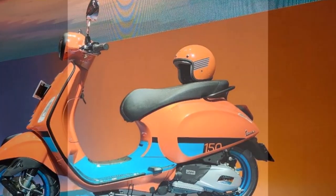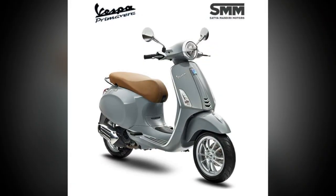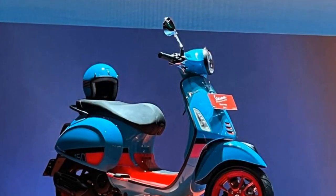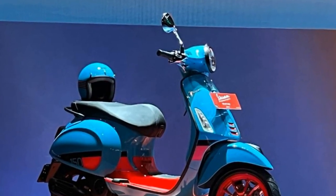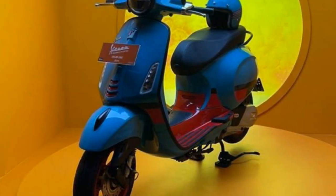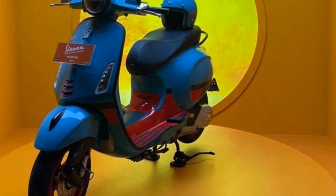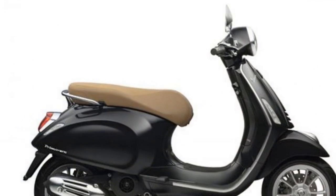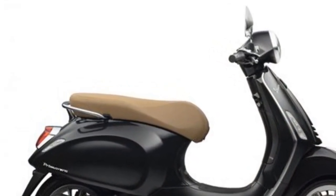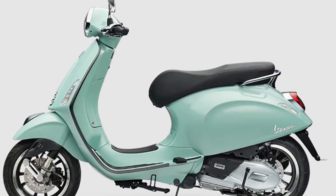Cons of the Vespa Primavera. Expensive: the Vespa Primavera is a premium scooter, and it comes with a premium price tag. Limited cargo space: the Primavera has limited cargo space, which can be a problem for riders who need to carry a lot of gear. Not ideal for long rides: the Primavera is not the best scooter for long rides, and the scooter can be uncomfortable on long stretches of highway. Suspension can be stiff: the Primavera's suspension can be stiff, which can make it uncomfortable to ride on rough roads.